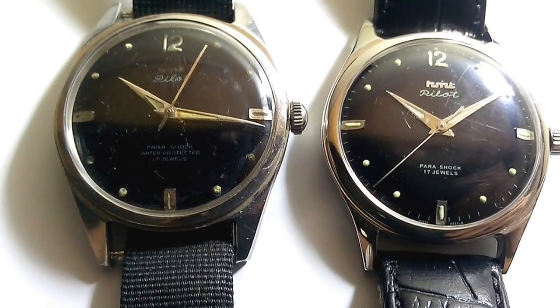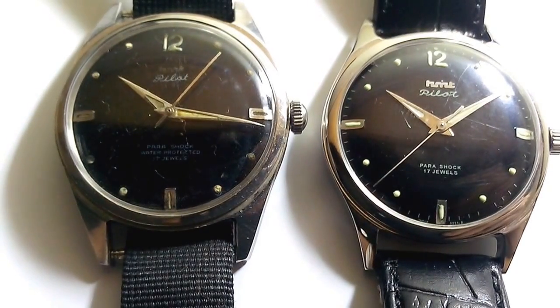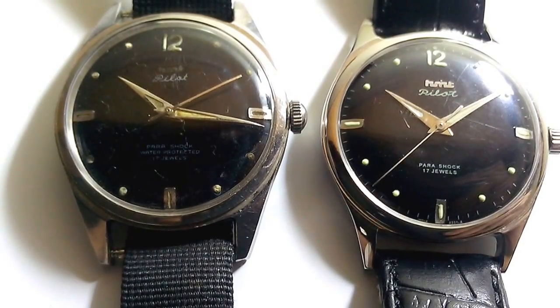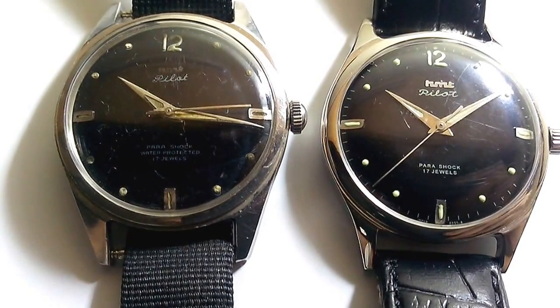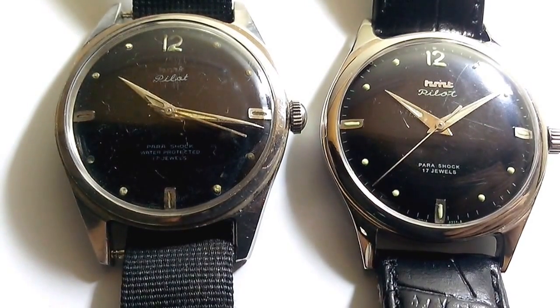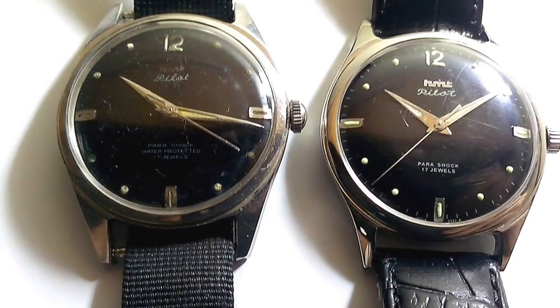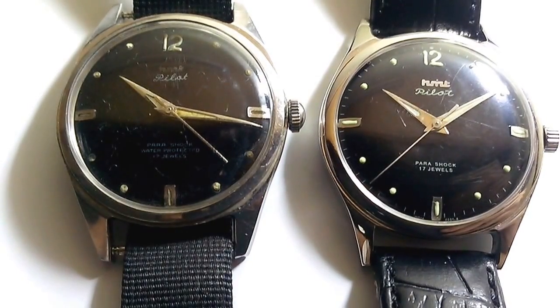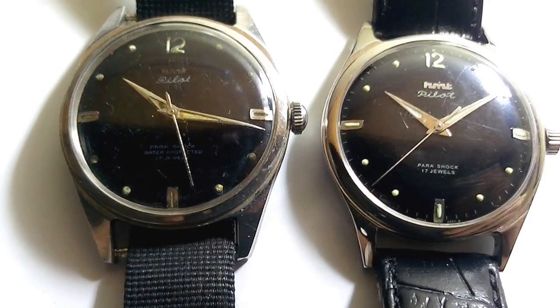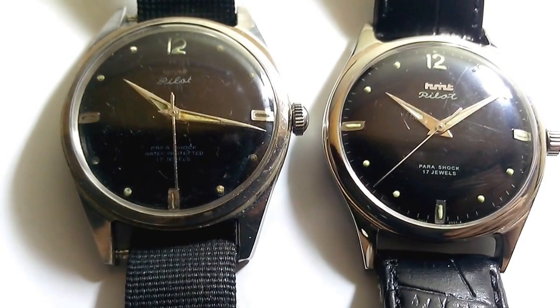Apart from that we also had the pilot gold plated watch, or the pilot GP as it is commonly known. That watch was pretty similar to the white pilot in that the dial was the same white dial with a Sonar watch type graphic in the middle. However the case, hands and even the markings on the watch were gold plated.